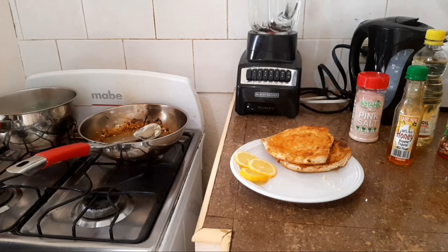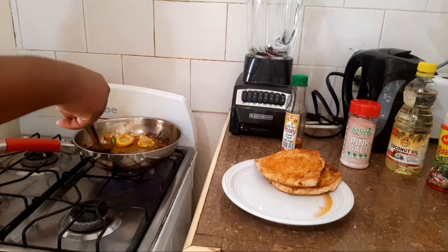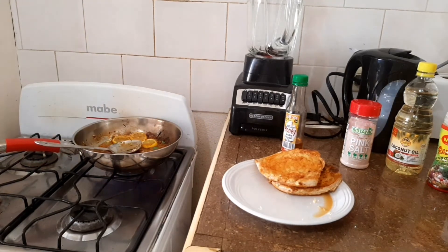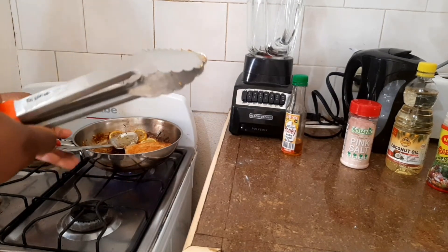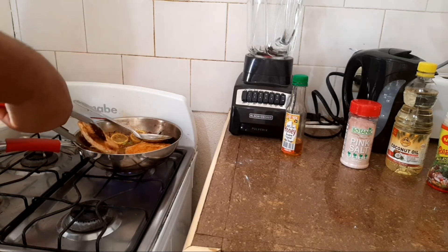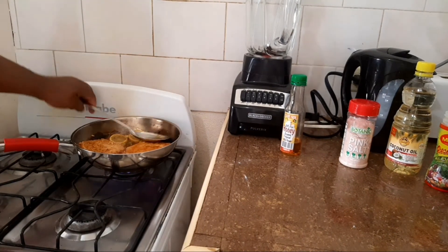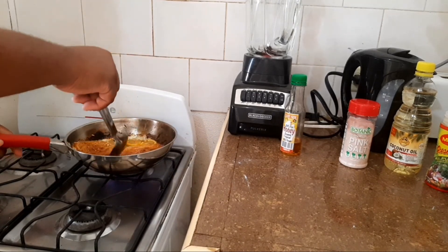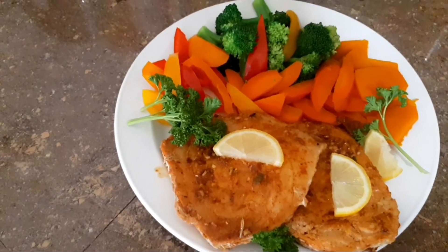My vegetables are already done, so I'm going to go ahead and turn off this stove and strain them. Look at that — it's so lovely. Just want to go in there and then plate your fish. Wow, look at this guys — so amazing, so delicious, very healthy.